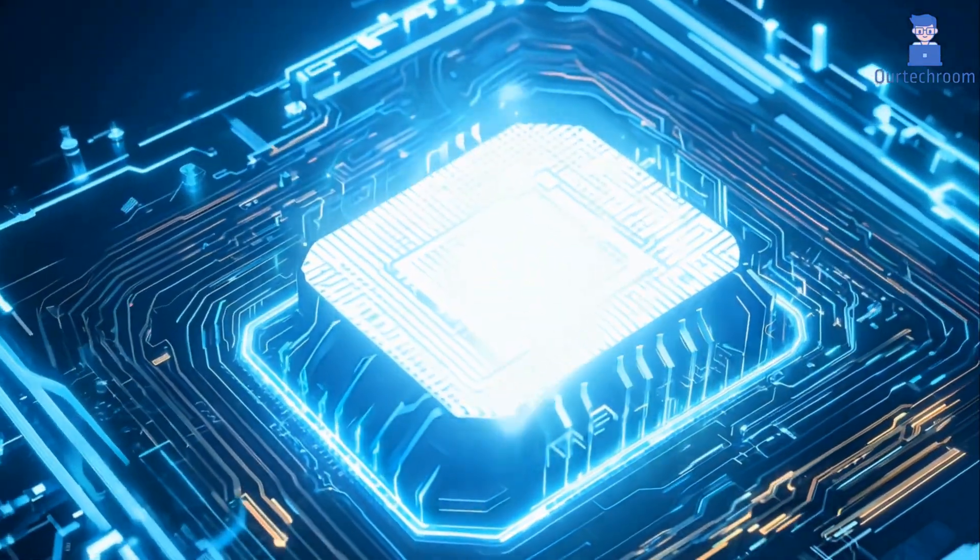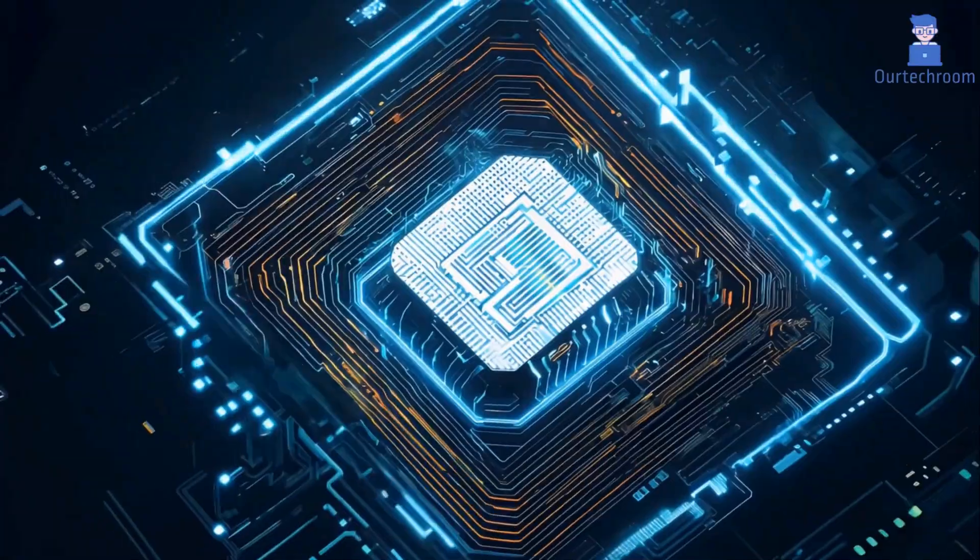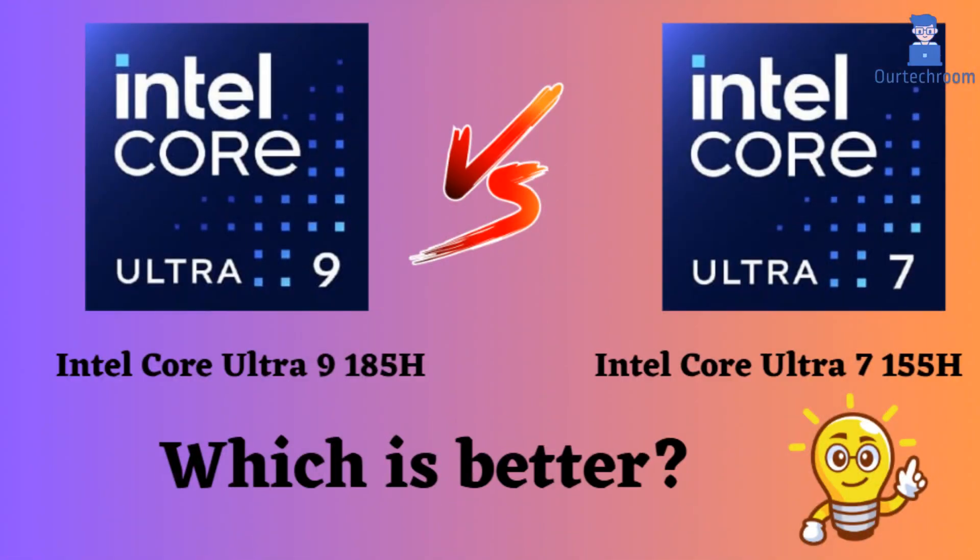In this video, I will compare the Intel Core Ultra 9 185H and the Intel Core Ultra 7 115H, which are high-end processors from Intel based on the Meteor Lake architecture. Let's highlight their differences and then provide a conclusion to help you determine which one is the better choice.